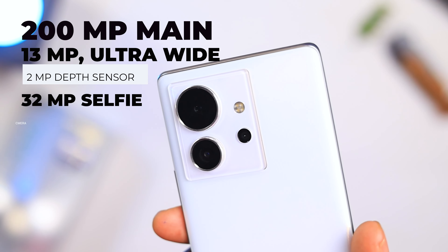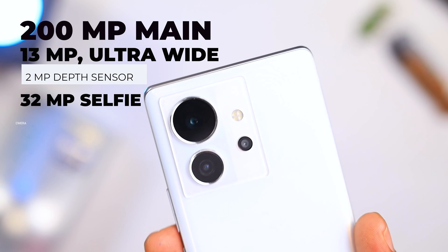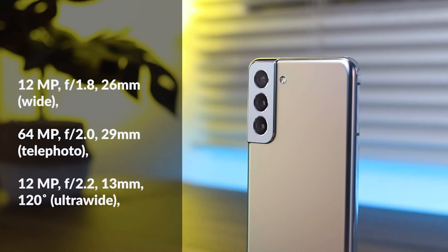For cameras, the Infinix Zero Ultra comes with a massive 200-megapixel main sensor, a 13-megapixel ultrawide, and a 2-megapixel depth sensor. The Samsung Galaxy S21 Plus has a 64-megapixel telephoto camera, a 12-megapixel main sensor, and a 12-megapixel ultrawide.